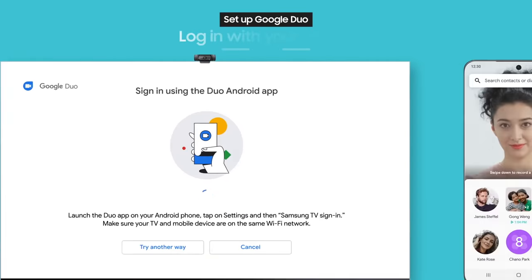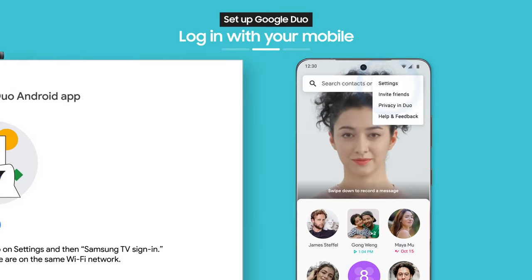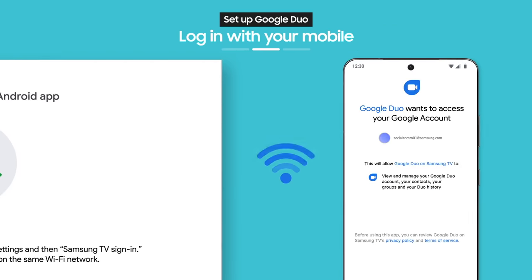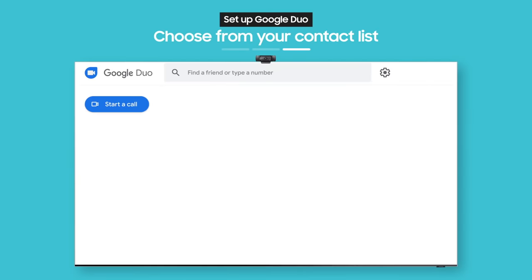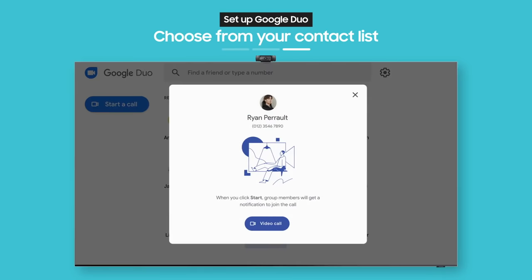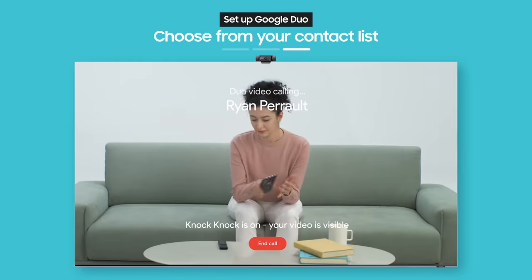Next, a guide will pop up on the sign-in screen. Follow the guide and log in with your smartphone. Make sure your phone and TV are both connected to the same Wi-Fi network. See the people you've recently connected with — choose who you want to call, then select Video Call to start.